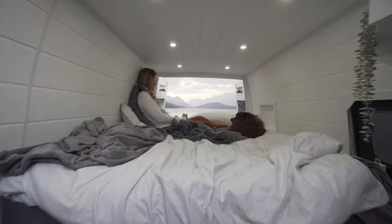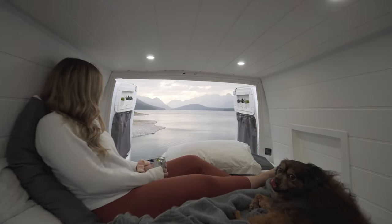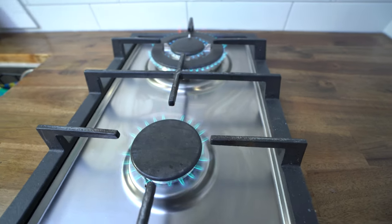If you guys want to see more about our van build, be sure to check out our van tour. If you have any questions, feel free to leave them in the comments below and I will answer them as soon as I can. If you found this video helpful, be sure to hit that like button and subscribe to the channel, and I will see you guys in the next one.